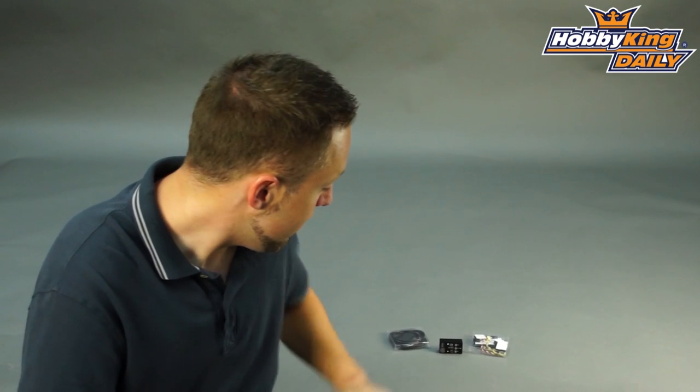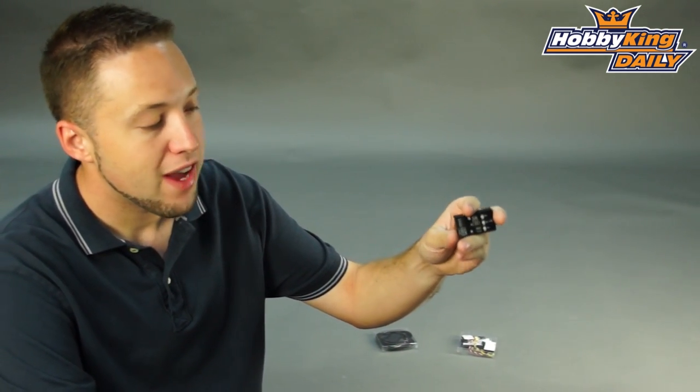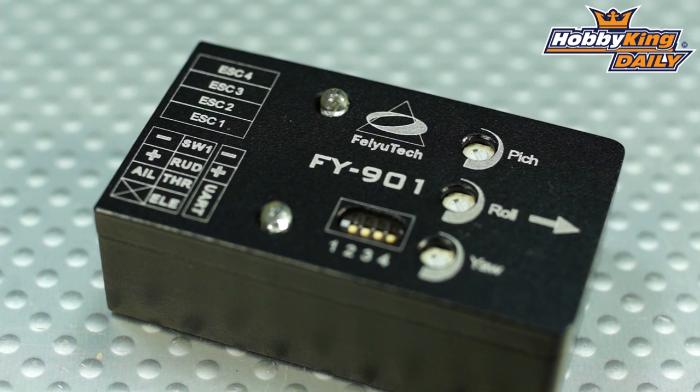Hey guys, Byron here from Hobby King. A new product to show you today for a multi-rotor aircraft. This is the Fayutech FY901 — a flight controller and flight stabilization system for multi-rotor aircraft.